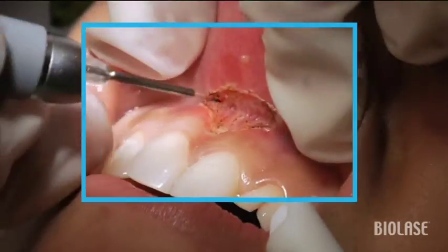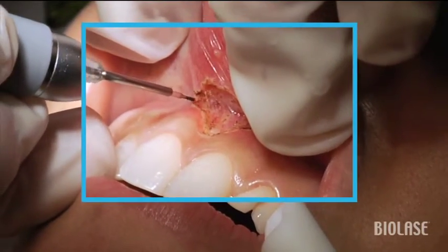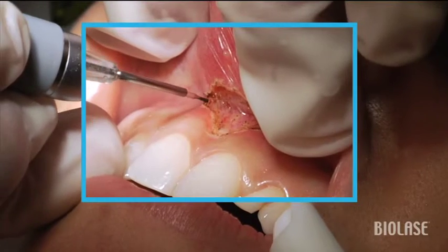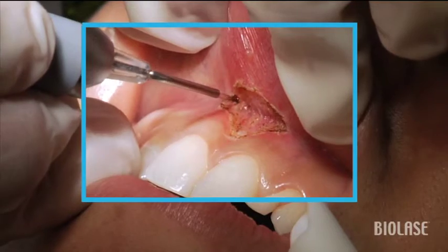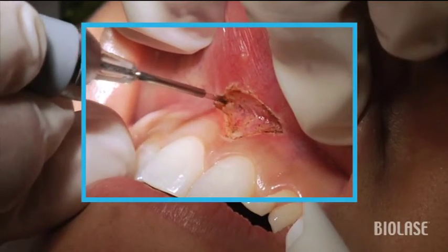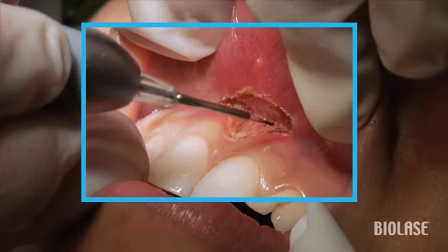A few times, gently wiggle the tissue back and forth in order to exacerbate the muscle pulls visually. And then once you remove them, you can see that once you wiggle again, those muscle pulls essentially have disappeared.